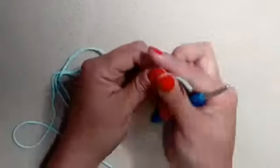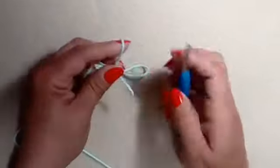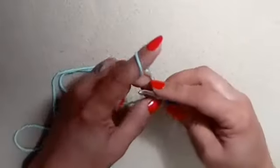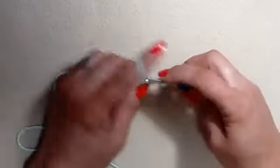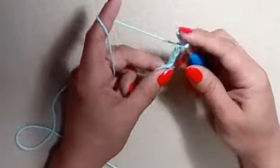Grab your first color and we're going to start with our magic circle — you can make that any way you want. Then we are going to chain four: one, two, three, four. This is going to count as our first double crochet and our chain one.